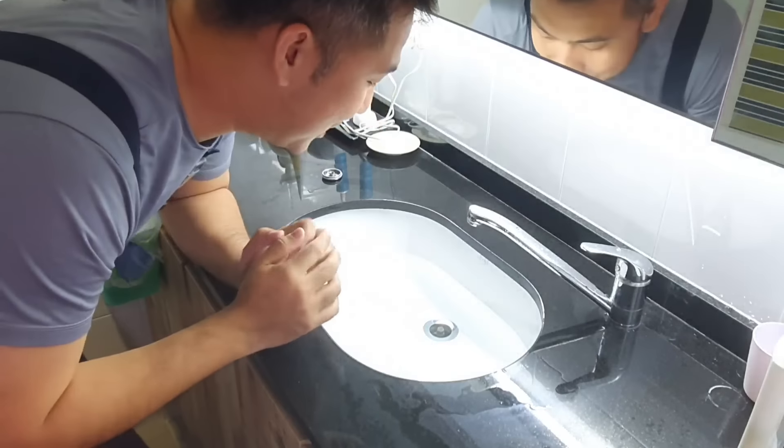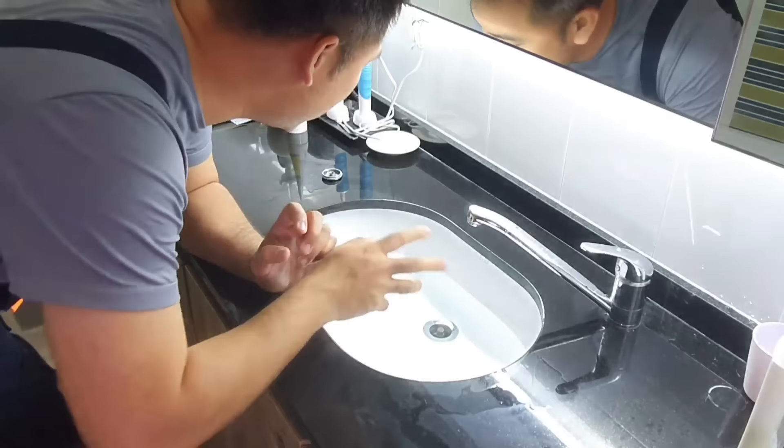Hi everyone and welcome back to the channel. Today we are looking at a choked sink. As you can see, I've unplugged the sink — the cap is right here and the water is not going down.